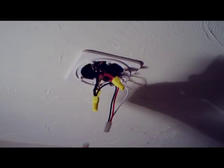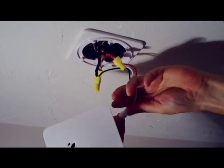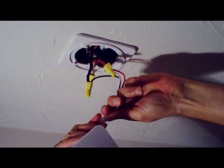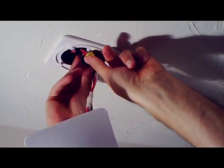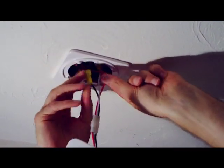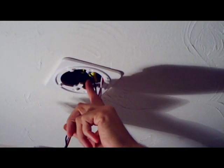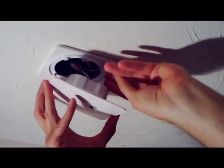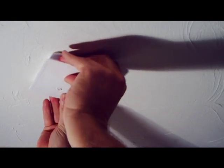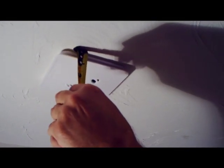I'm going to take the unit, match it up — it snaps together just like that. I'm going to feed the wires up into the box, get them out of the way of the harness. You can see this dog ear here that lines up with the notch on the unit, so you know which way to feed it on. Just push it up, twist it, and it snaps in. As you can see, the profile on that is about a half inch.